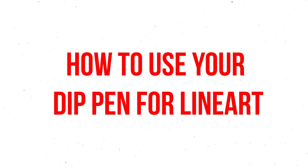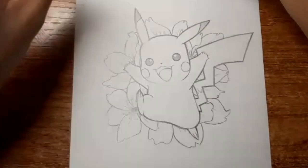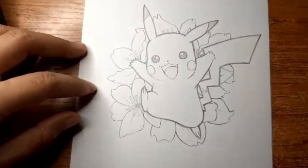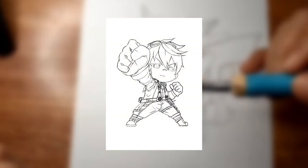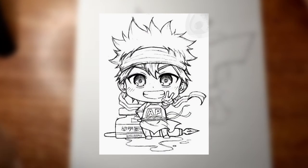How to use your dip pen for line art. As a beginner, we highly recommend you first practice with something simple. You can do a chibi drawing or a mascot character. Usually, the line art will be more simplified. You don't want to overwhelm yourself on your first try.